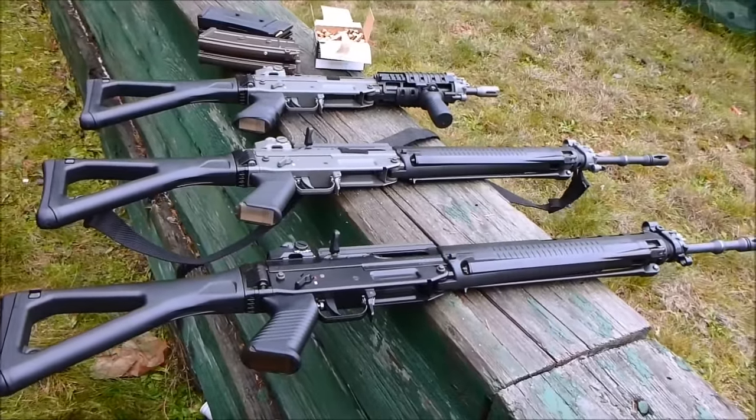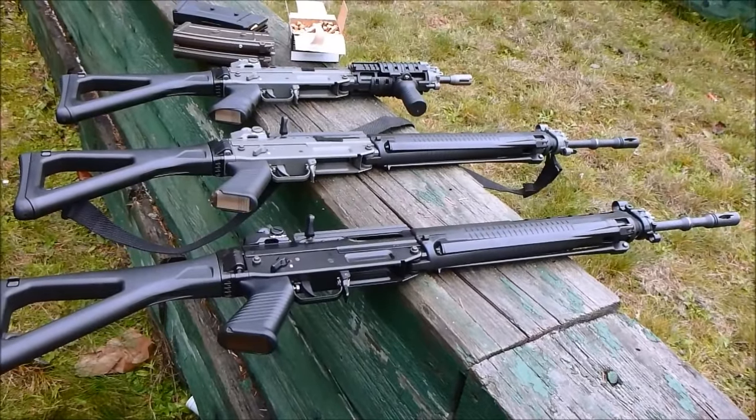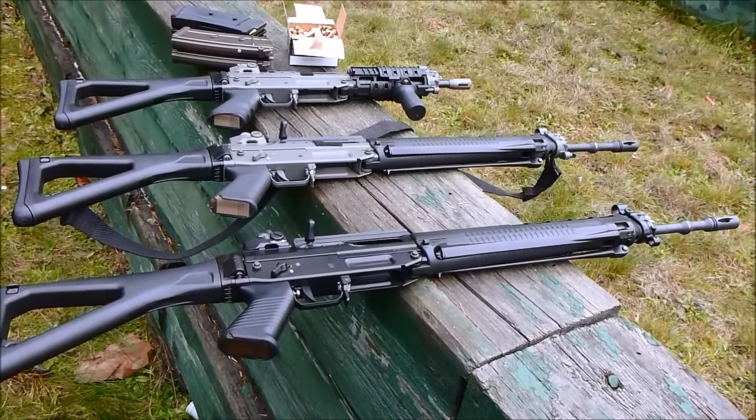These rifles are absolutely fantastic. They're based off the SIG 540 design, which is very similar to the 550 and the 552, which are automatic rifles.